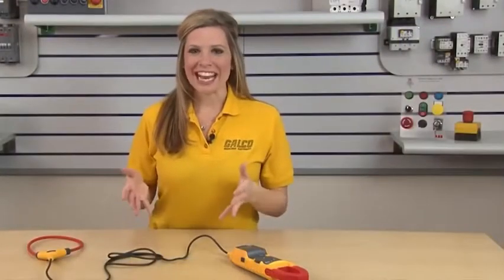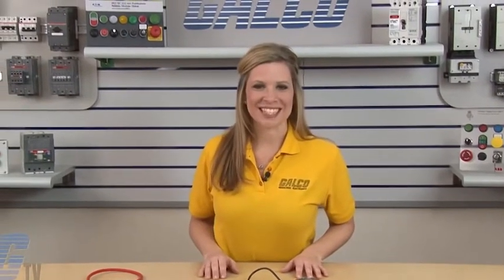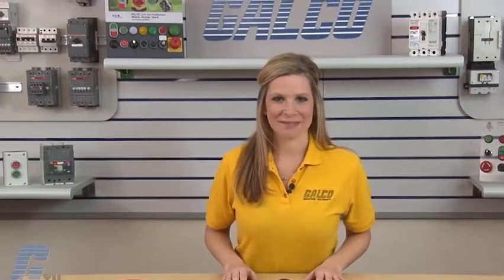This meter can also read AC and DC voltage with test leads and can measure inrush current and frequency with the jaw and flexible current probe. The Fluke 381 Series Clamp Meter, along with thousands of other products and services, are available at galco.com.